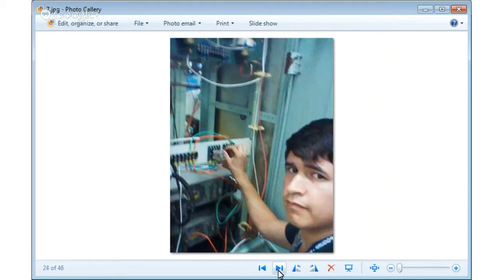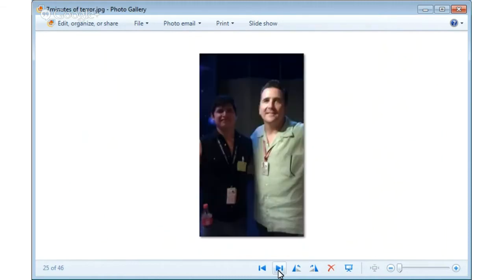This is me rewiring it — having fun. As you guys may know, this is the guy that made the '30 minutes of terror' video. We met here.